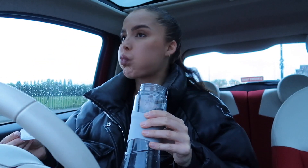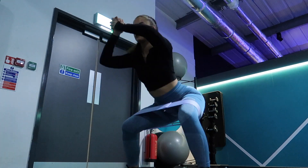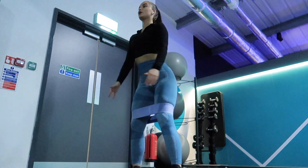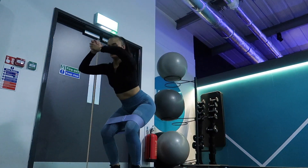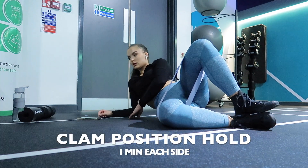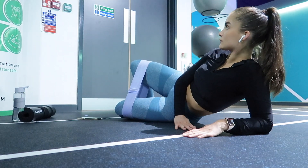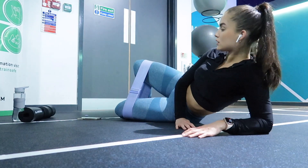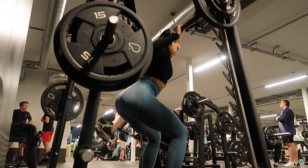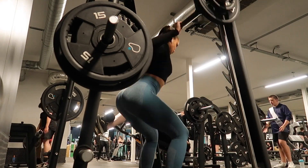Before any leg day I like to do some activation — this fires up the glutes and makes them really engaged for the actual workout. I start off with crab walks and then go into some squats, about 30 seconds of each. I also do this clam position hold I saw on TikTok — you hold it for a minute each side and it really burns and helps activate the glutes. I started the workout with squats on the Smith machine, which I've grown to really like — four sets of 12.